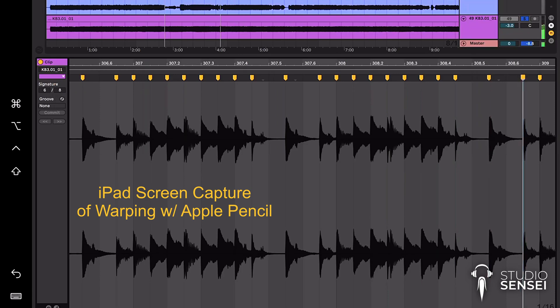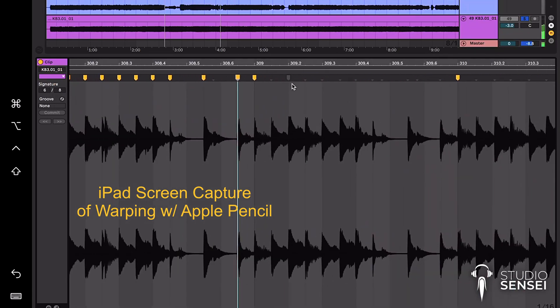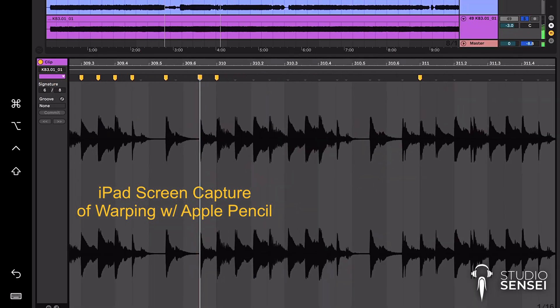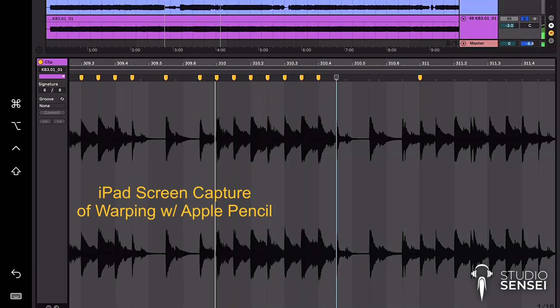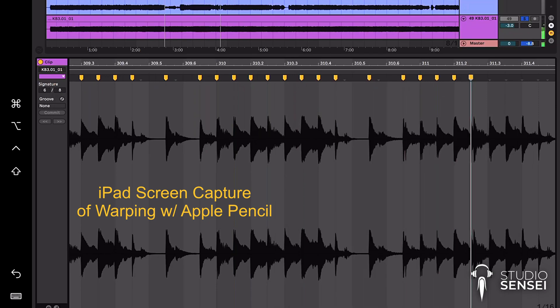I do intend to go a little bit deeper into working in other ways in Ableton with the iPad in a future video. But for now I had to share this with you because I'm super excited and love that this is a possibility. Be sure to subscribe so you can get notifications when that's up. And since I'm currently working on that video now, if you have certain requests about the subject that you'd like to see me cover, be sure to leave a comment.